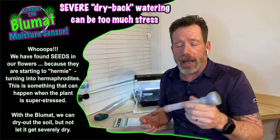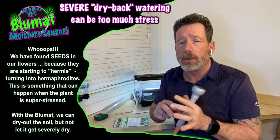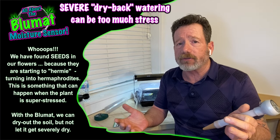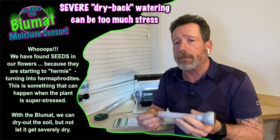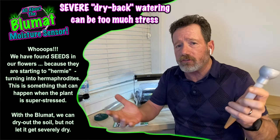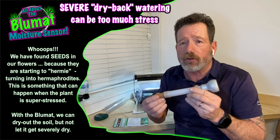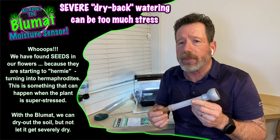This has also helped me with fungus gnats. The best way to get rid of them is dry back, but in the past I've done it too aggressively and created too much stress on my plants — maybe even caused some hermies. This meter lets me do a dry back but not take it completely dry. I can take it to about 25% moisture content in the soil, get rid of the gnats, and still not stress my girls too much.